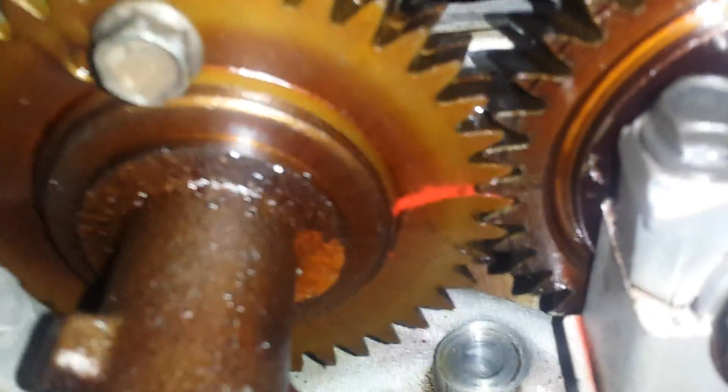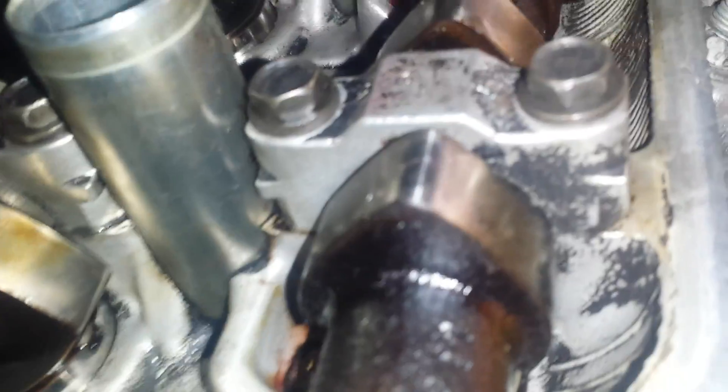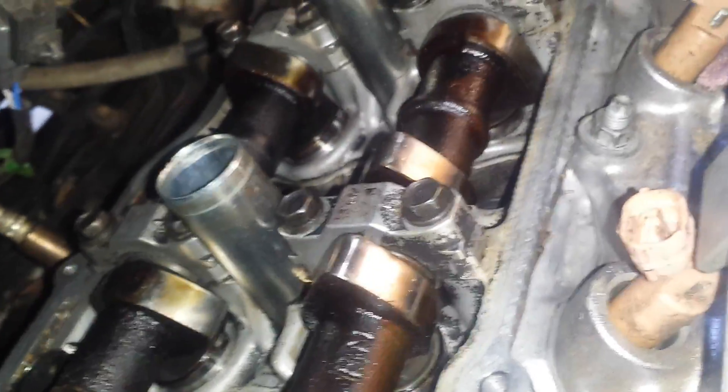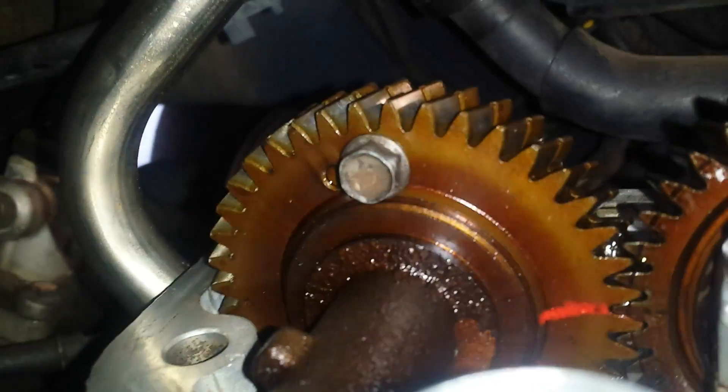We have our service pin facing out, number three intake lobes are pointed straight up, and number five exhaust are pointed straight up. This will give you the correct timing for the belt after you pull the service pin located back here.